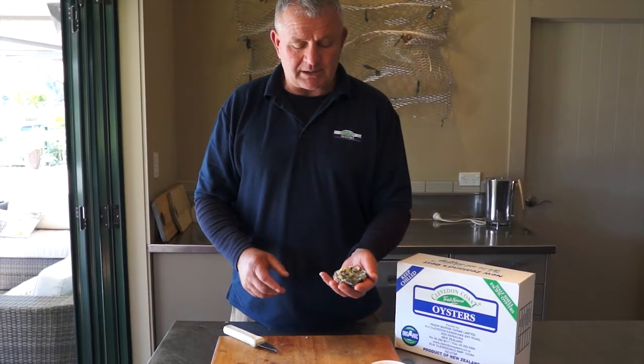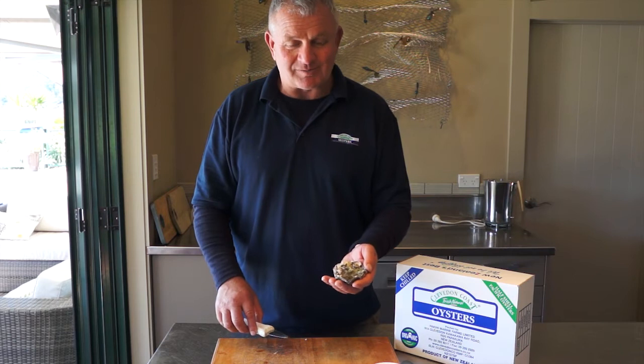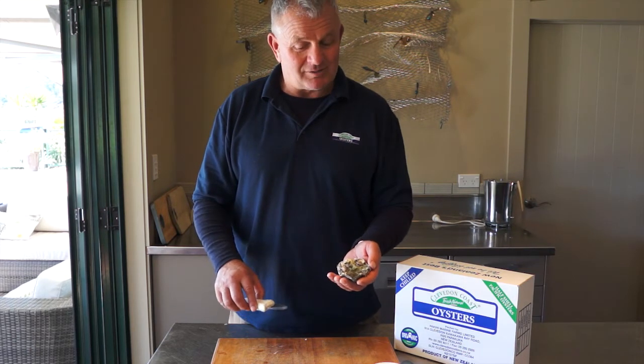To open the oyster isn't an easy job, but what you have to do is obviously be very careful because you're using a knife.